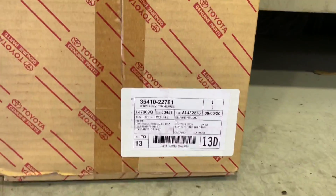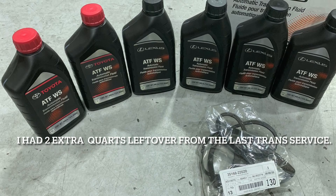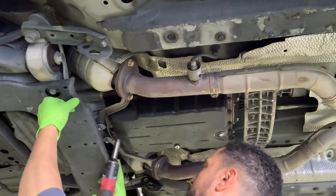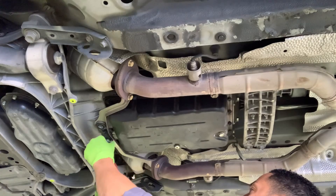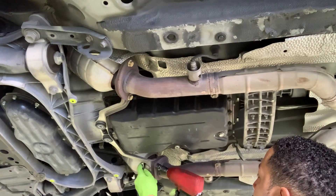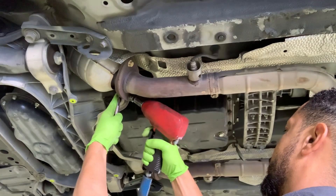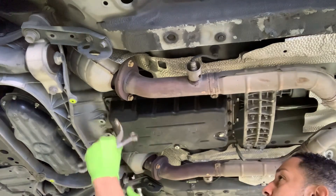Here's the valve body right here — I'll post the part numbers in the description. You're going to need about four quarts of WS ATF. First we're going to start by taking this cover off — it's four 10-millimeter bolts. Then you're going to take off these two 14-millimeter bolts right here, as well as these two 14-millimeter bolts and nuts for the exhaust. Then you should be able to remove this bracket.